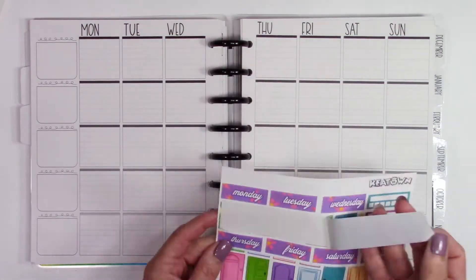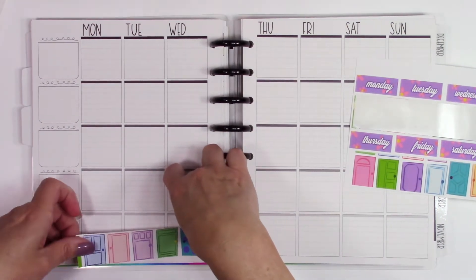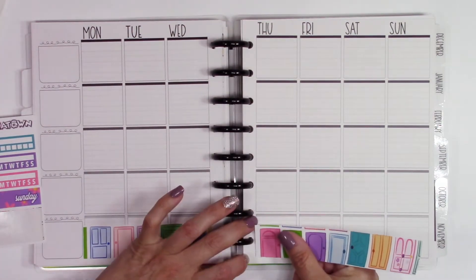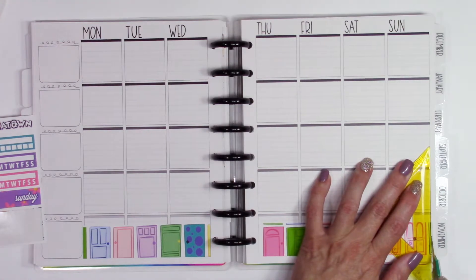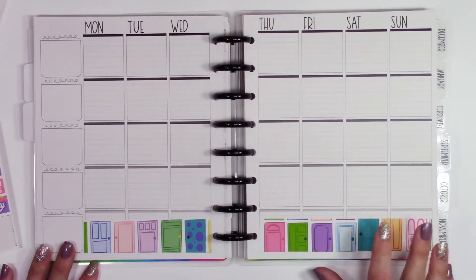I'm going to start out, as always, putting down the washi. This is adorable washi. If you've ever seen Monsters Inc, which most people have, especially if you have kids — these are the doors that they go through to scare the kids and get the screams for powering up their power plant.